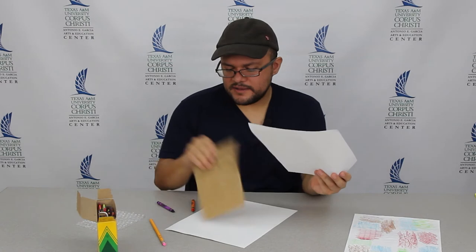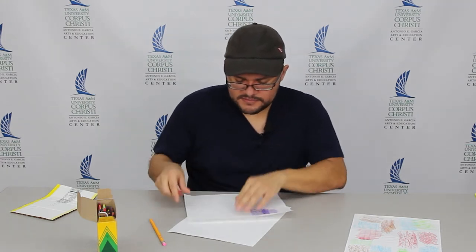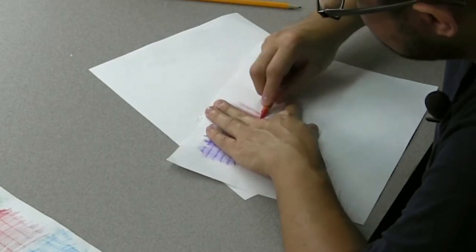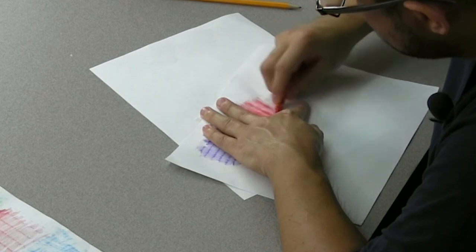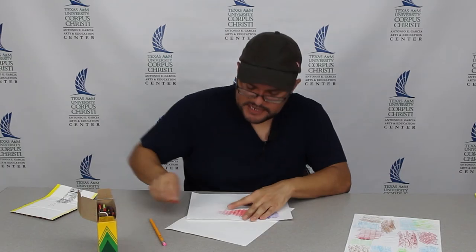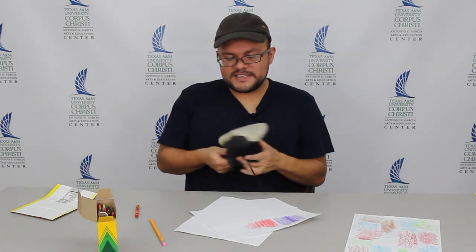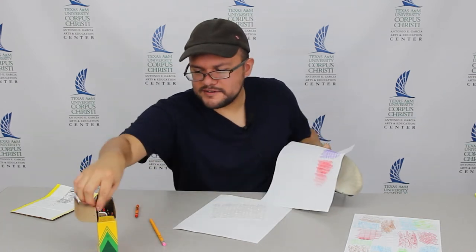Other items you can try — I'm going to try this bubble wrap. It may not work because the bubble wrap is kind of soft. This bubble wrap, you can barely see any of the texture, but it might work better with paint. Maybe we'll do textures with paint in the future. Also, if your shoe is clean, shoes usually have some form of texture on the bottom. Use whatever you have at your house — it's an option.